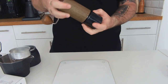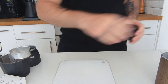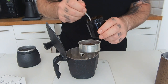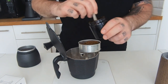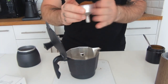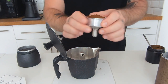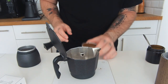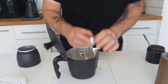I brew my moka with a ratio of 1 to 6.5 coffee to water — 20 grams of coffee and 130 grams of water. To put the coffee into the basket you can use a teaspoon. It's very important not to press the coffee; just tap the basket or use the table to level it.